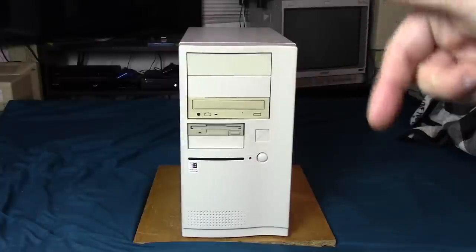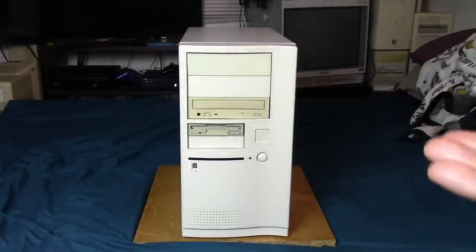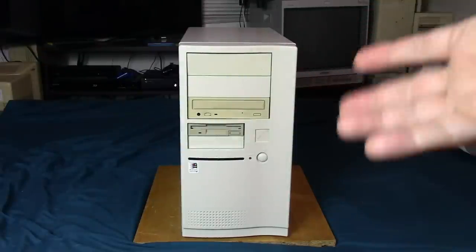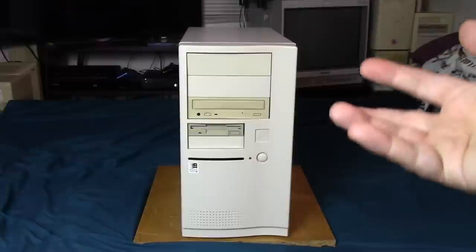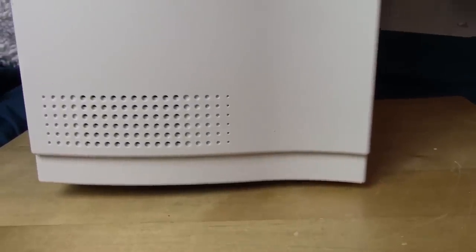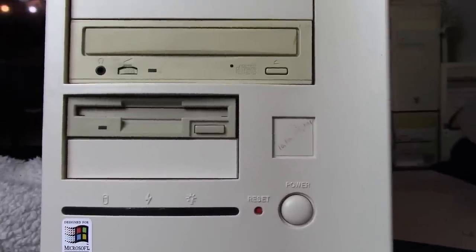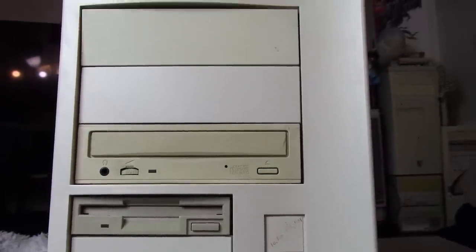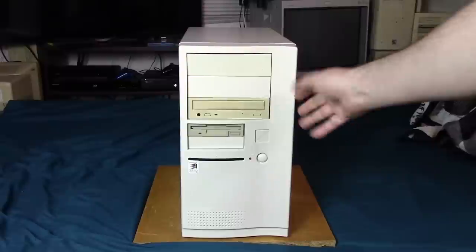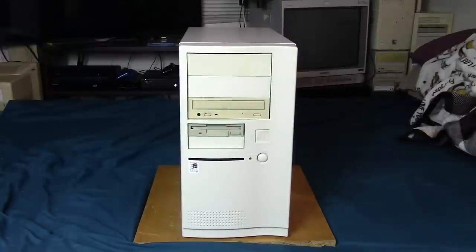If you haven't seen the original video, I'll put a link in the description — but it's not really necessary. I might not go over certain things as thoroughly if I already covered them there. This right here is the 1997 high-end PC Redux rebuild. Right off the bat, I don't know if this case is specifically from 1997, but in my opinion, if it looks the part that's good enough. It's beige, it's a beige tower — it looks the part.